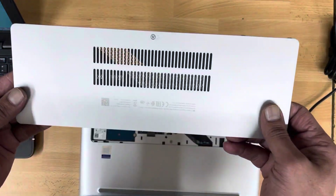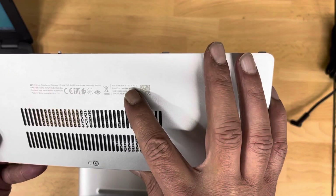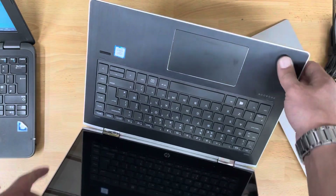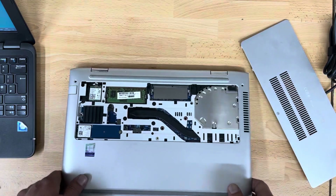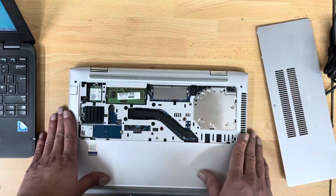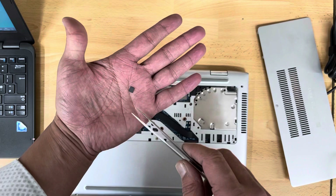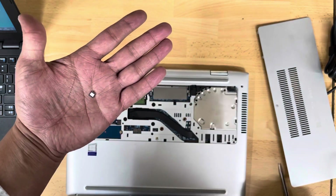This is the HP x360 440 G1, first generation, with a Core i5 processor. It has a BIOS password on it. I've already removed the service door and ordered a new BIOS chip for this one — it's already been programmed.